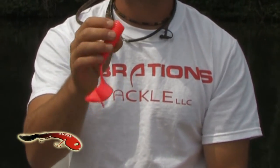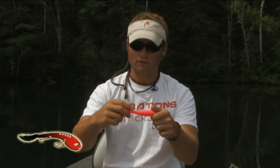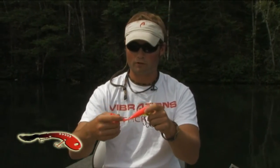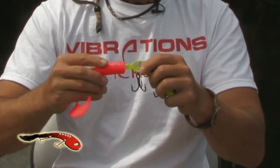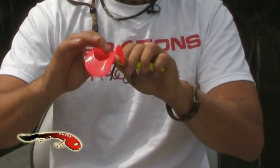The key here is to line up the bait and center it onto this barbed tail as much as possible. All you do is just stick it in there and push it on so that the plastic sits up real nice and flush against the body.